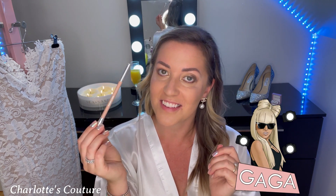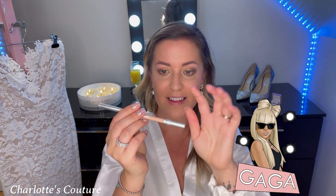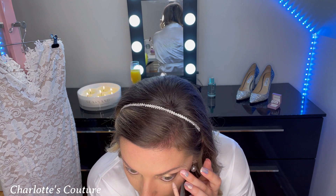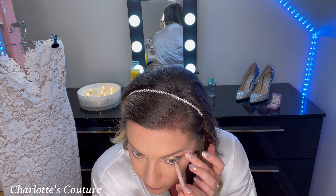To really open up my eyes, I use this pencil by Lady Gaga — Haus Labs — in a nude shade. It has two sides, and I'm just going to use it on my inner eyelid. I love this because it just sticks on; you don't press it very hard. It takes about two seconds and it really opens up your eye and makes it look more awake.